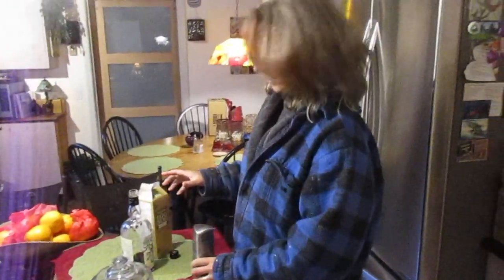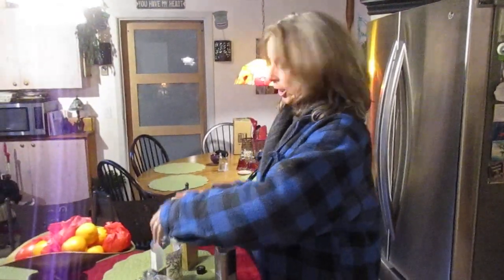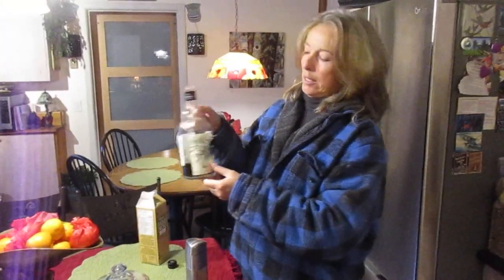What you doing, Miss T? I am going to make us a rum and eggnog. Awesome. I bought the Kraken, okay?